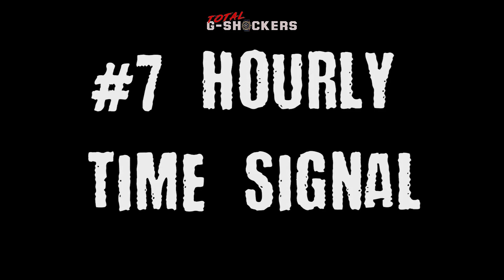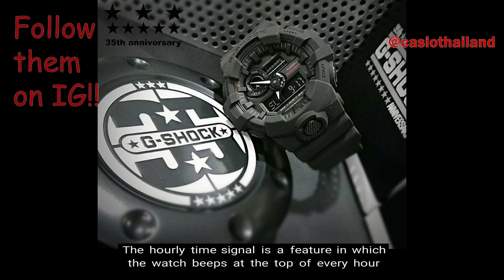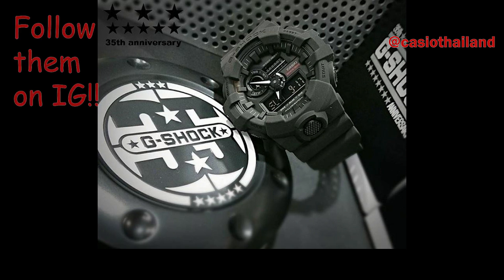Number 7, Hourly Time Signal. The Hourly Time Signal is a feature in which the watch beeps at the top of every hour. Of course you have the option of turning this on or off.